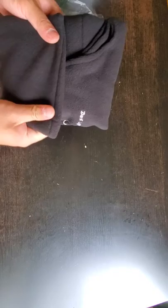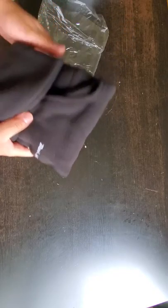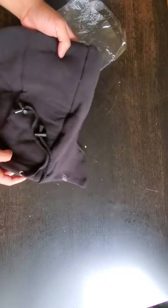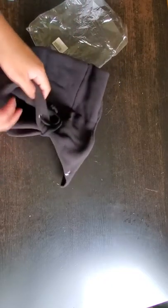It looks thick already as it is. And this is going to be very cozy, so this is going to be perfect, definitely, for my trip. Let's see what the full thing looks like.